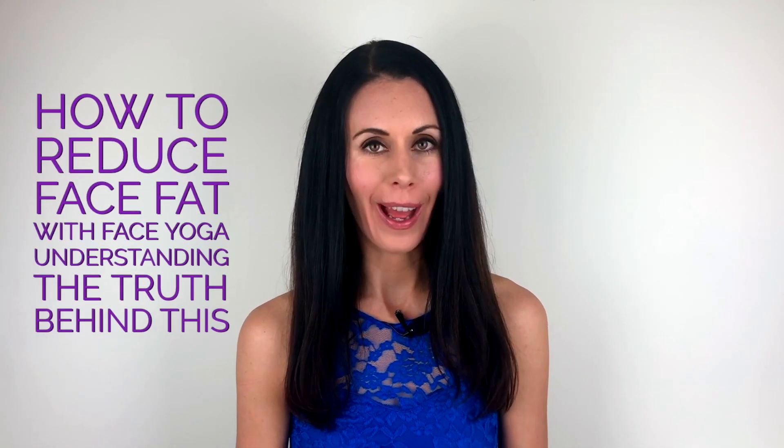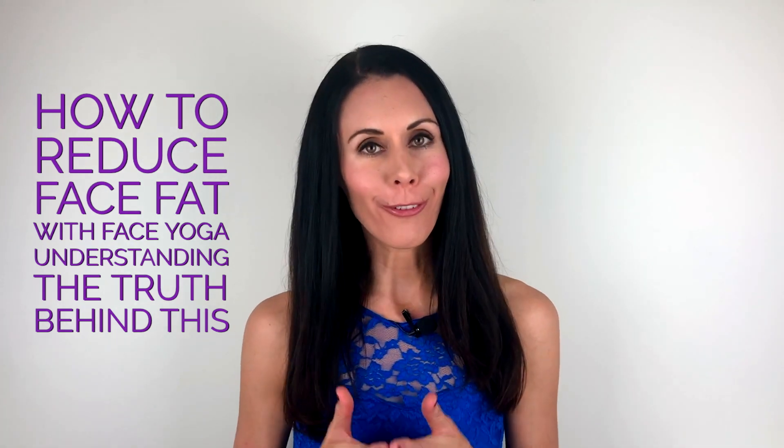Hi, my name is Danielle Collins and I'm the world-leading face yoga expert. I'd like to talk to you today about reducing face fat with face yoga. This is probably one of the most frequently asked questions I get on my Instagram and Facebook page: how can I reduce fat in the face? And the first thing I always say to everyone is you can't spot reduce fat.